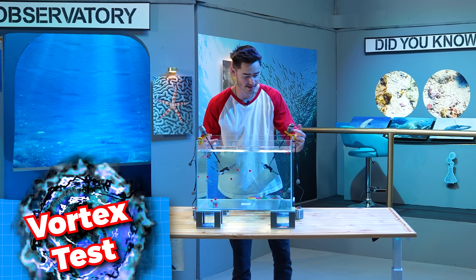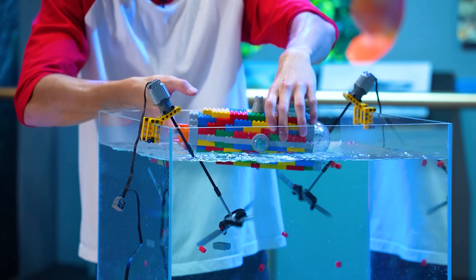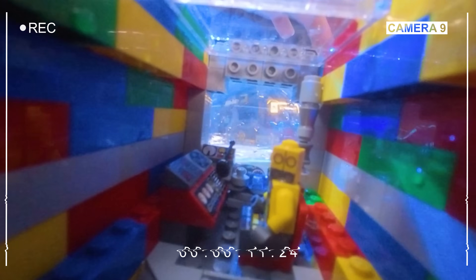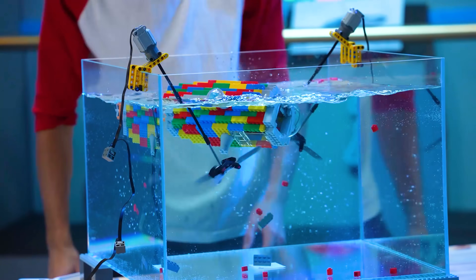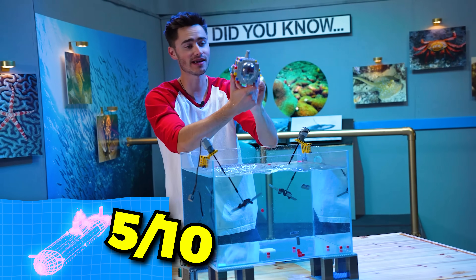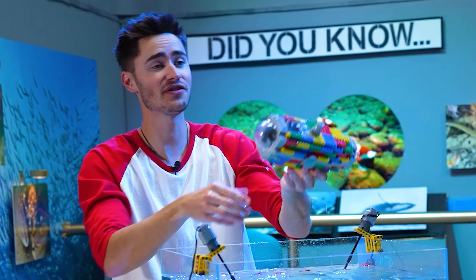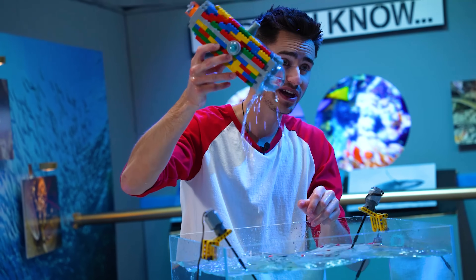Finally we have the vortex test. We're going to turn on our turbulence generators here and sink it down. That toppled upside down immediately. I'm going to have to upgrade this tank for the next test. But overall for this submarine, I'm going to give it a five out of ten. The propulsion did the best, but the entire interior filled with water. So let's see if we can do better on the next one.